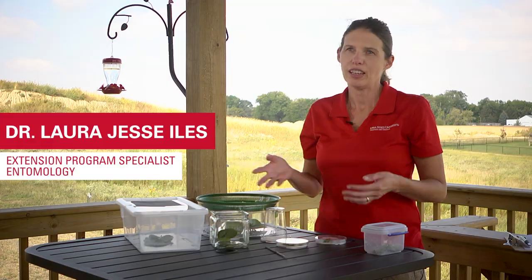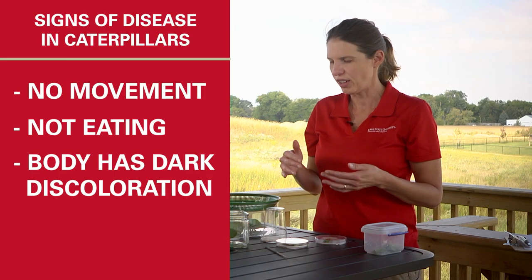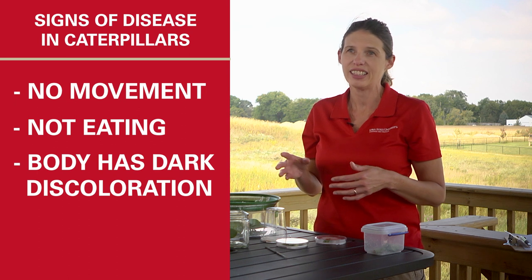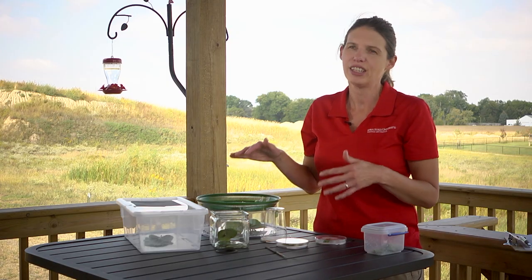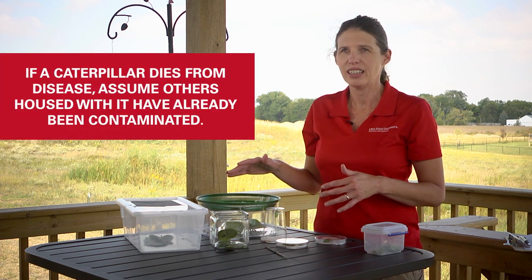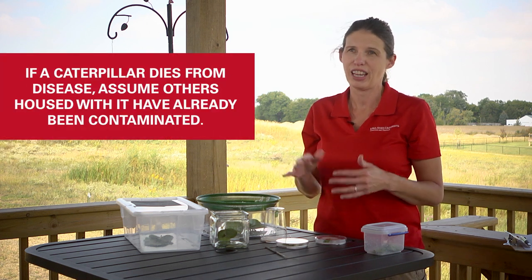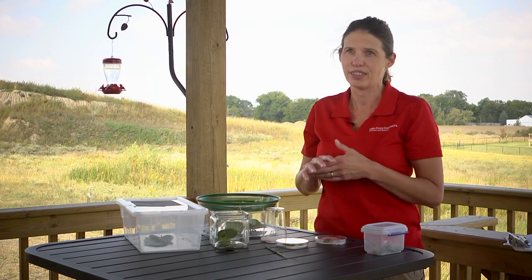The way you'll know that you might have introduced some sort of disease, or that disease came in with your caterpillars, is generally they'll stop moving, they'll stop eating, and sometimes you'll have dark discoloration on their bodies. Eventually they do die. One of the ways bacteria get around is they slime out of the caterpillar. If that happens, even if you've got living caterpillars in that cage, assume they've already been contaminated. You can move them to a different cage, but be very careful not to spread any of that disease between multiple cages.